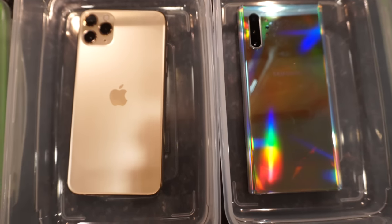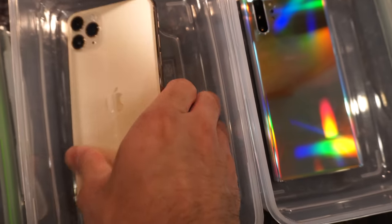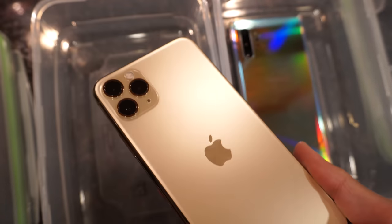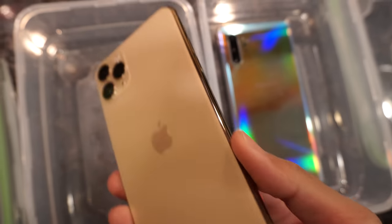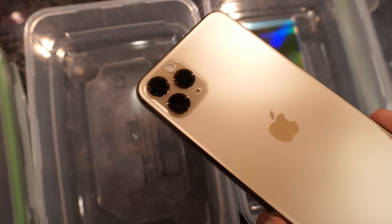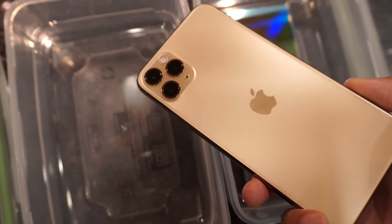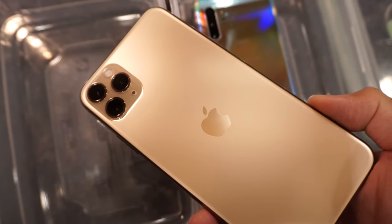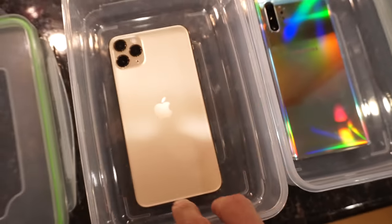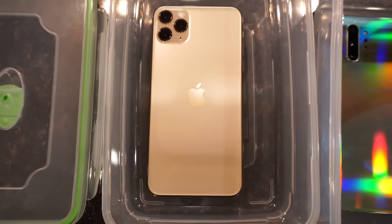This will be a freeze test between the brand spanking new iPhone 11 Pro Max, as you can see in its gold colorway. Check out that triple camera array — to be honest I don't really know how I feel about that from an aesthetic standpoint. I mean, just have a look for yourself. Put that to the side — iPhone 11 Pro Max versus...